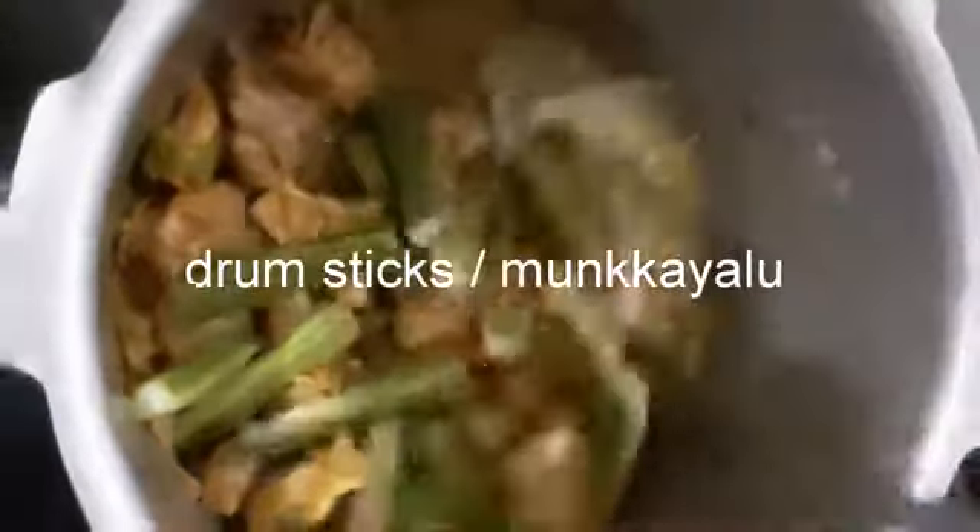We will wash it with basic fresh ingredients. We will use medium-sized drumsticks. We will cut them with medium-sized drumsticks and cook with small and traditional drumsticks.